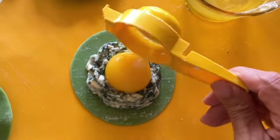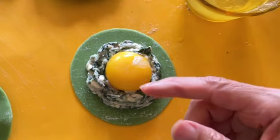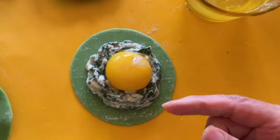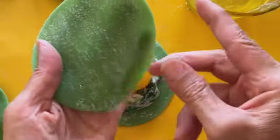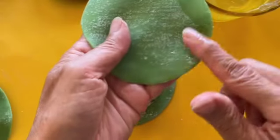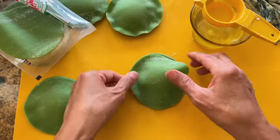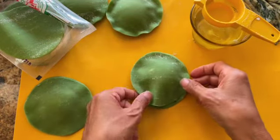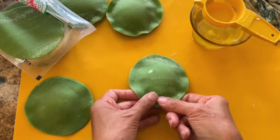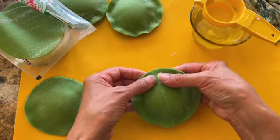Carefully place your egg yolk into the spinach mushroom nest. Using the egg white from the egg, run it along the edge of the dumpling wrapper to create a kind of glue. Then place it on the raviolo and gently press the edges together, making sure that you remove all the air pockets to prevent it from bursting during the cooking process.